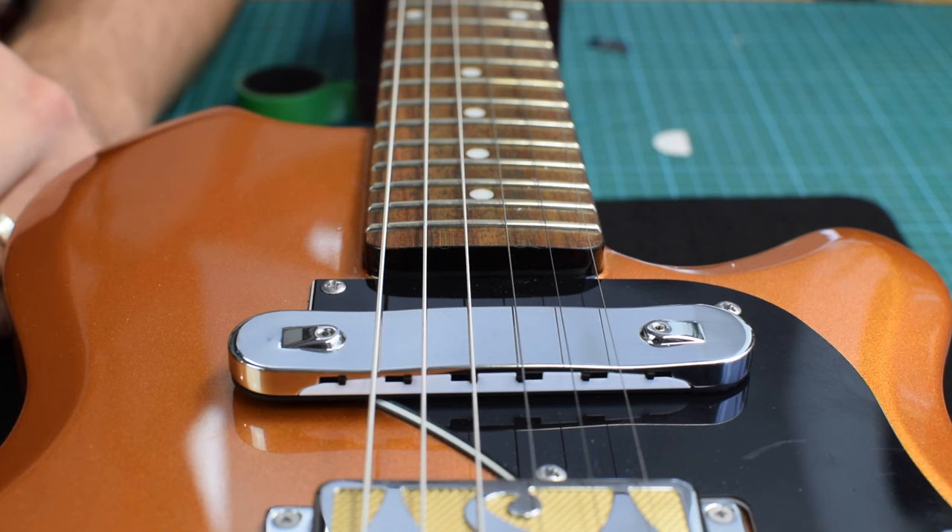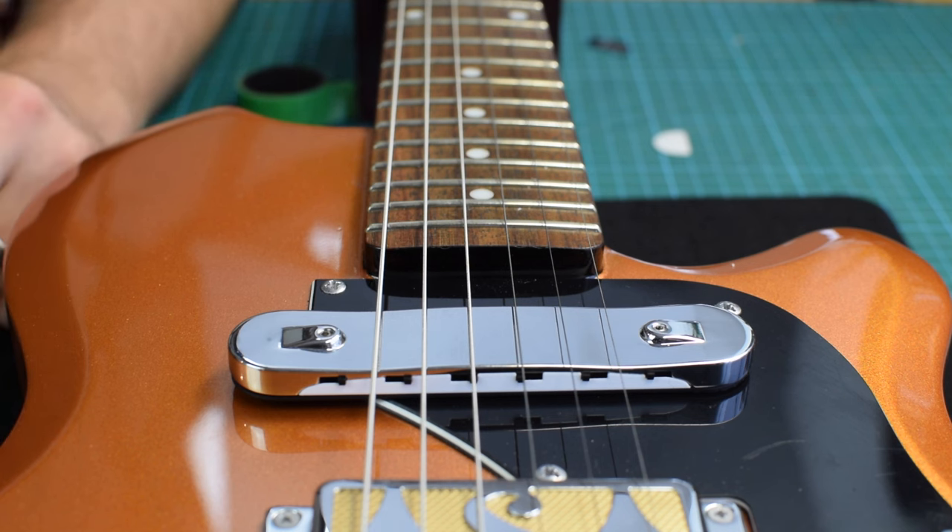If you are getting buzz or inharmonicity at this stage, the pickup is too close, and you'll need to either remove the black bass plate, move the Pro closer to the bridge where the strings may be further from the body, or you might need to do both. Again, if you haven't yet purchased and you're concerned about the thickness of the Pro and whether it will fit on your guitar, please check the specification on the product page.